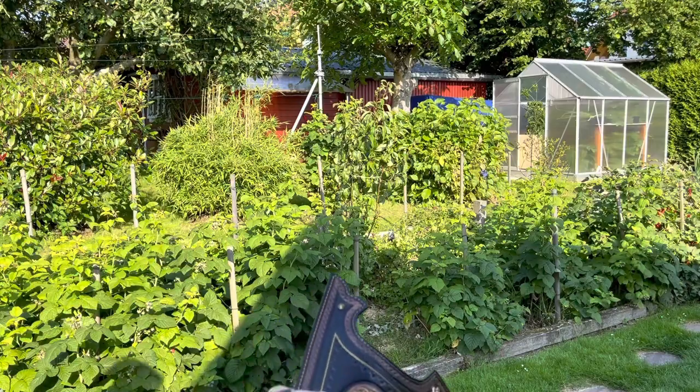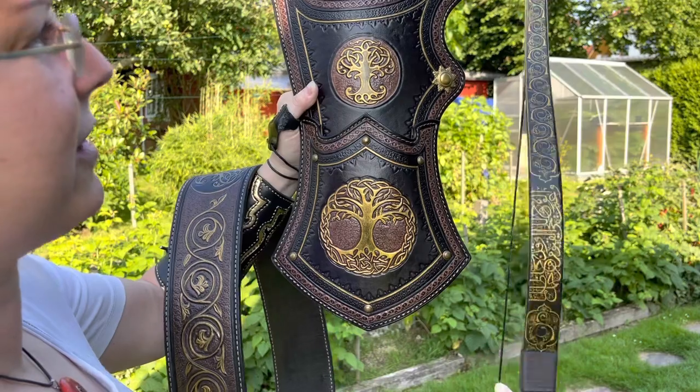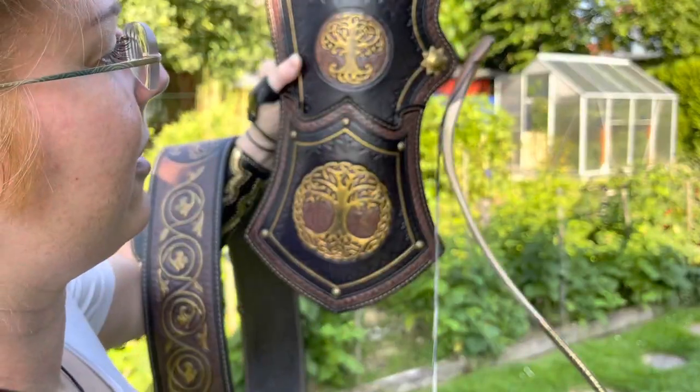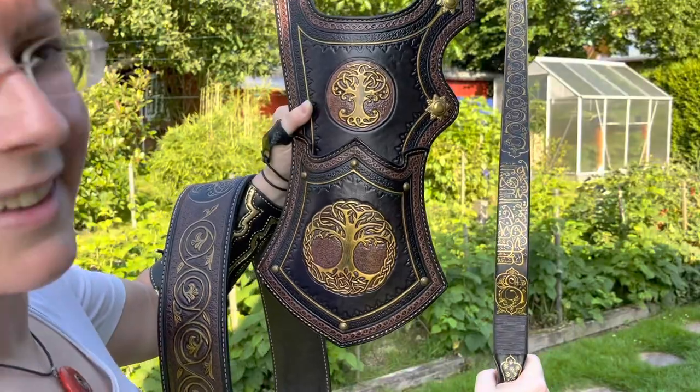And compared to the bow — this is a perfect match. Here the colors match perfectly. Wow.